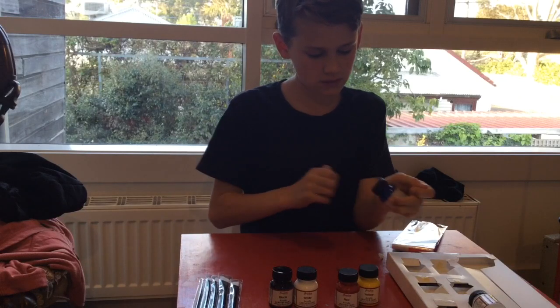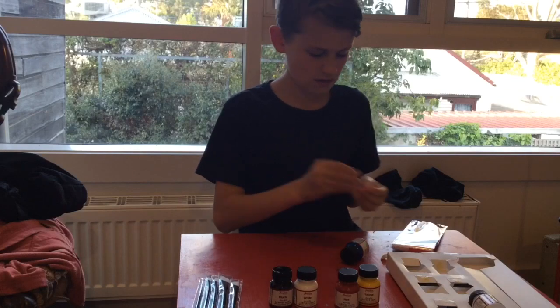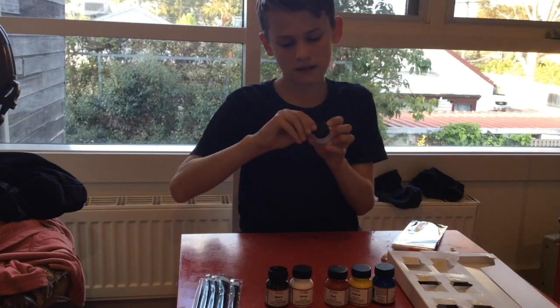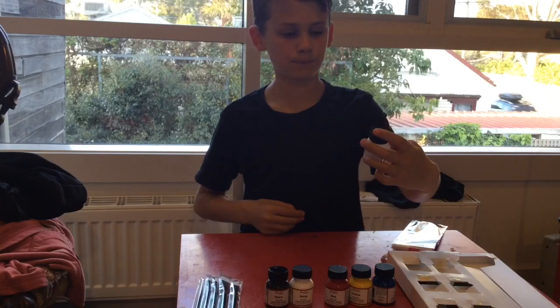The glue is extremely sticky on these. And then finally we have got the leather prepper and deglazer.